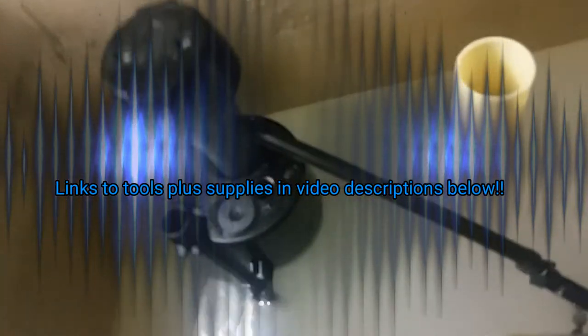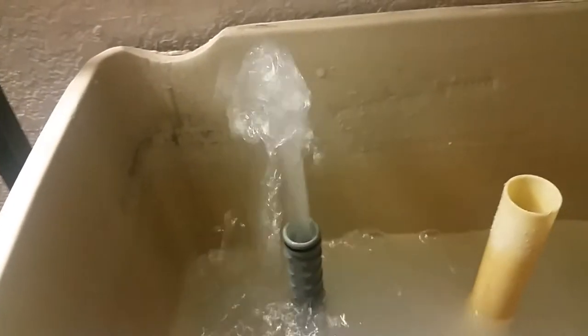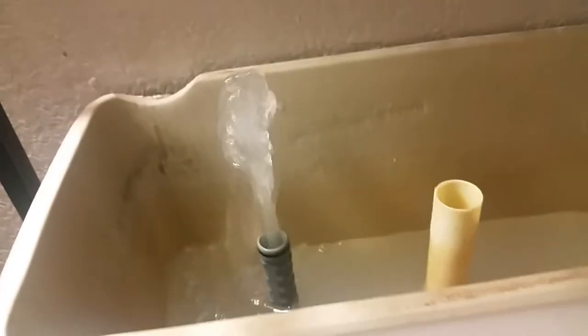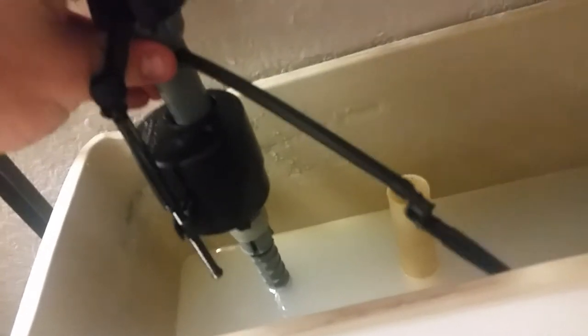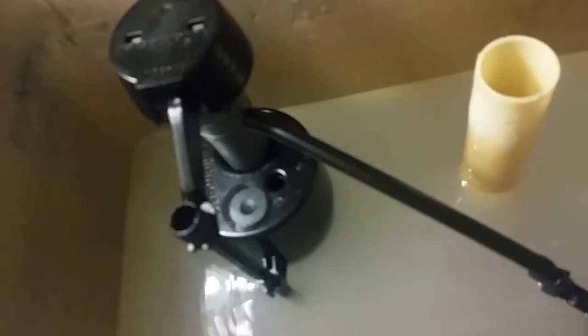Slide the retainer clip back down to lock the top half of the Fluidmaster fill valve in place. Turn the water back on, check for leaks, and verify that you get a good flush — and you're all set. It's a nice easy way to prevent a callback: if there's soil, sediment, or any debris, this just clears the line so it's ready for the new fill valve.